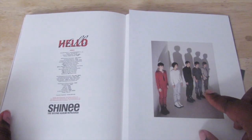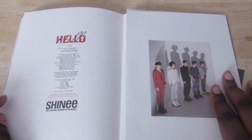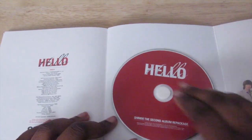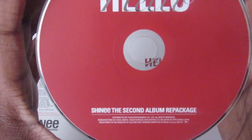This one did not come with a photo card, or I just bought it too late. Anyway, this is the CD, and this is the back.